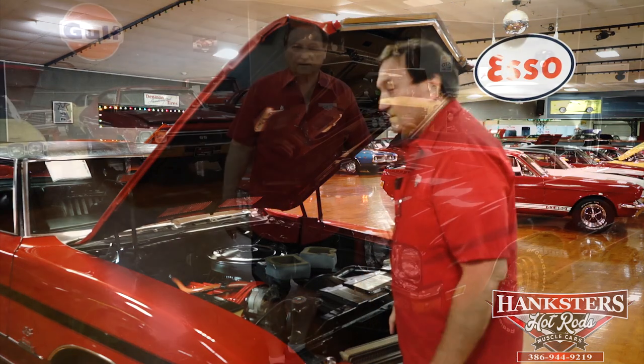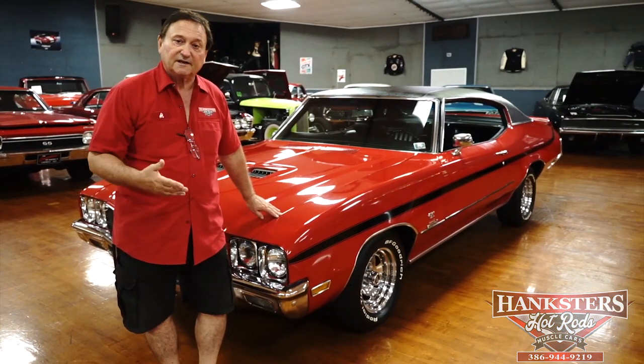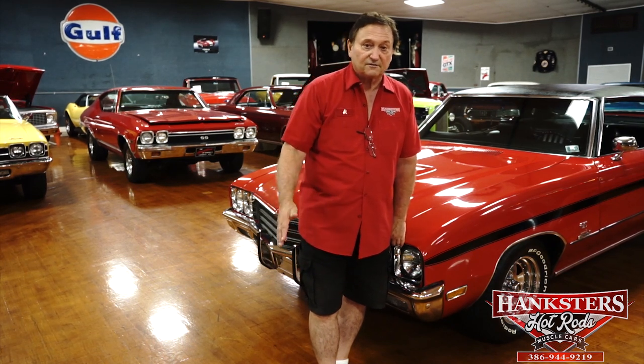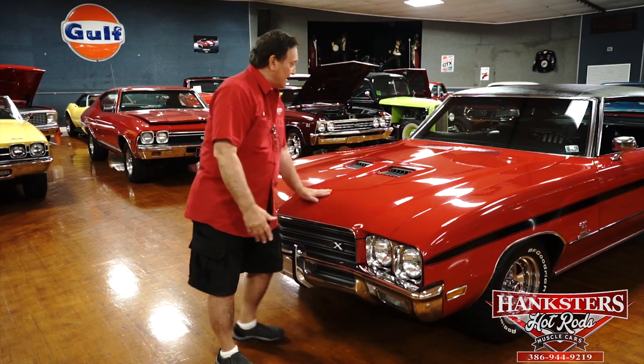You're at Hanksters in Daytona Beach, Florida. Our special guest on the floor today is a 1971 Buick GS — definitely a GS 350. We just got the car. We're bringing it up to show you pictures and get it up for sale as fast as possible. We're not entirely sure yet what we have — this thing may be a GSX. We do know it's a GS for sure, and it looks like it's going to be a Stage One car. We believe this to be a real 37,000-mile car based on everything we can see.